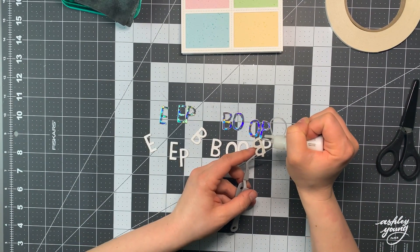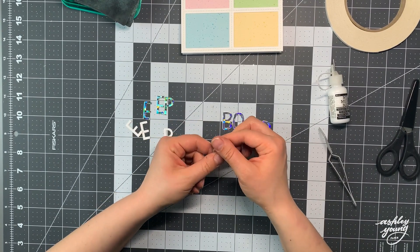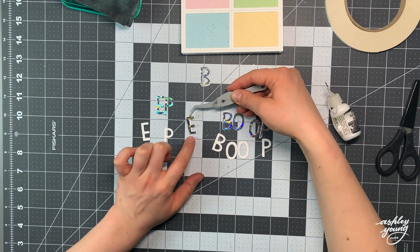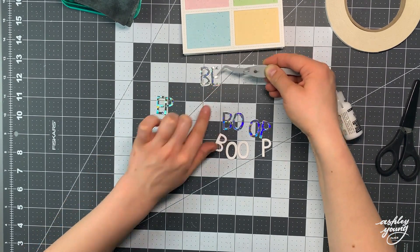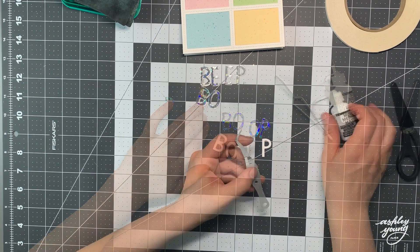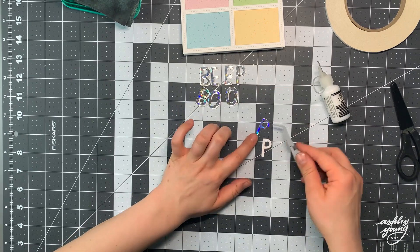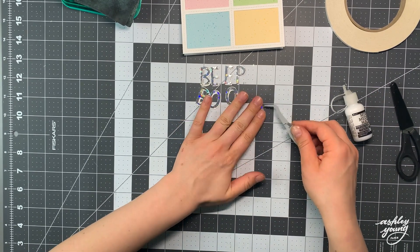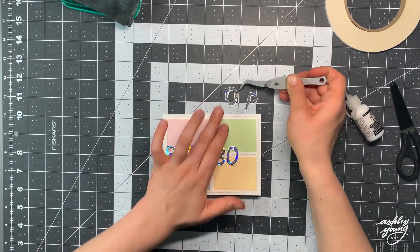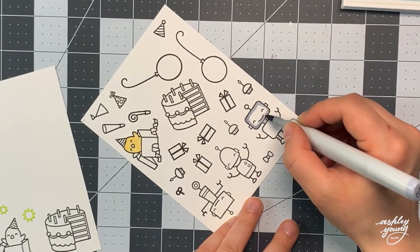Now I took Finley's ABCs and used them to cut out the words 'beep boop,' which I thought was very appropriate for robots, out of both white and holographic cardstock. I'm just gluing each letter in holographic onto the same letter in white with a little bit of an offset so it gives a white shadow behind that holographic. This holographic paper is also from Lawn Fawn and it's got this beautiful square pattern that I thought was just perfect for a robot computer theme because it kind of looks like a computer chip.